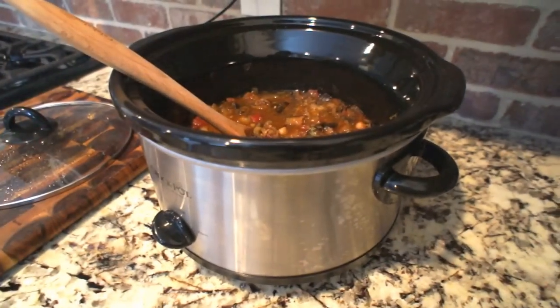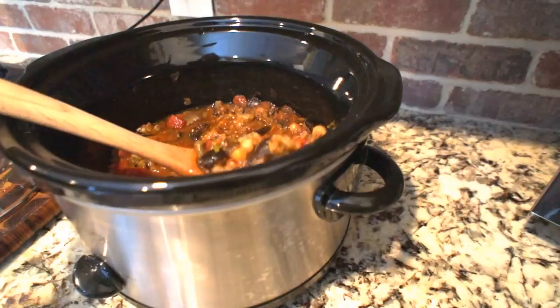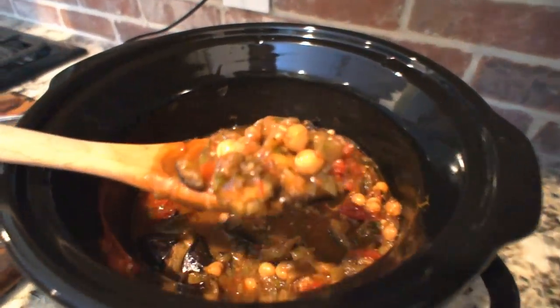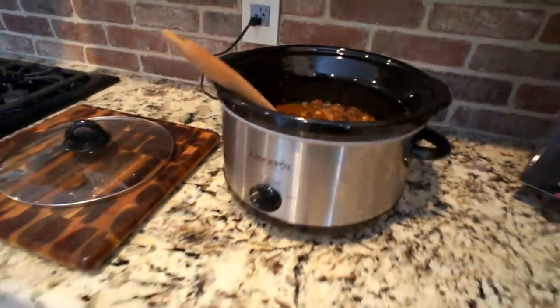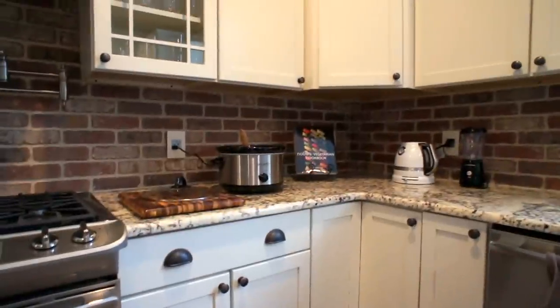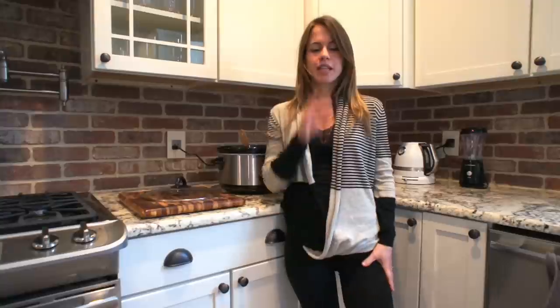After cooking for two hours on the low setting, I added my tomato — I drained it first so it's not too soupy — and I also put in the fresh parsley. And that's it, our dinner is ready! I'm going to post a picture of the final product on a plate. I recommend serving it with quinoa or brown rice. And if you really want to go over the top, sauté a little bit of spinach and put it on the side — it'll be amazing.